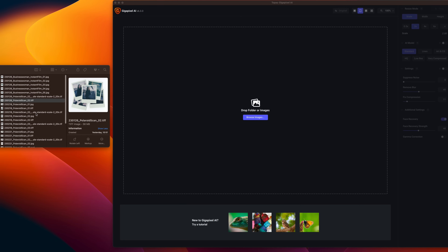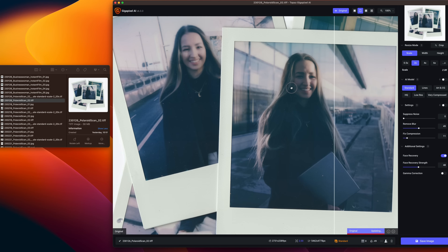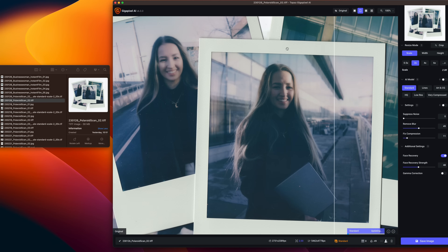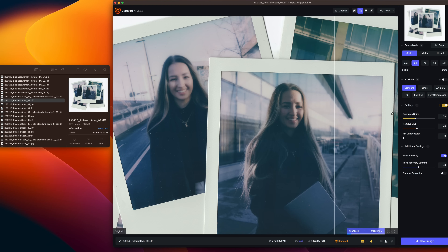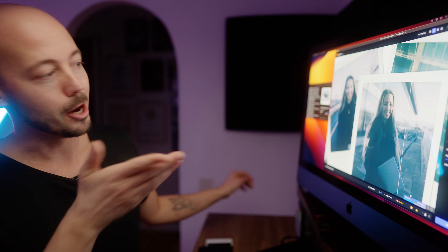I've got a bunch of photos right here — a scan with a pile of photos. So let me show you, this is the before slider. I'm going to set the settings to auto and make sure that face recovery is on. As you can see, there's a slider here that you can change the strength of this as well. I'm just gonna let Gigapixel AI do its thing — you can see down here that it's calculating and applying the AI model to the photo right now.